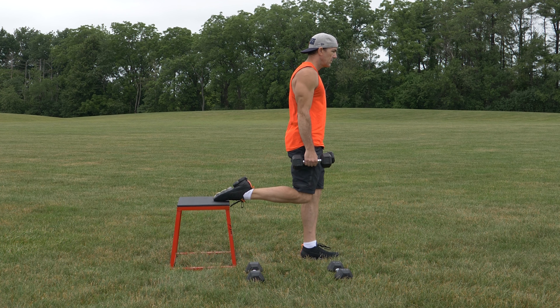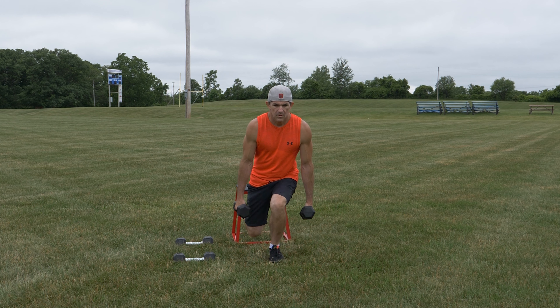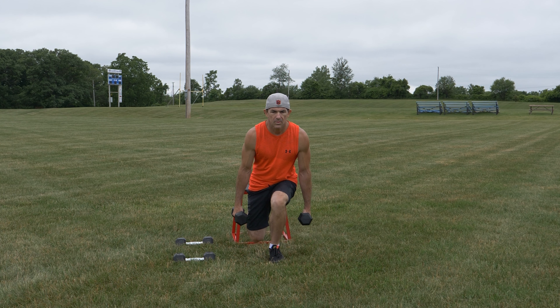Single leg squats is a great leg exercise that requires balance and coordination. Holding dumbbells at your sides, place your right foot on an elevated platform behind you.